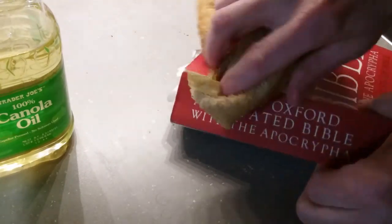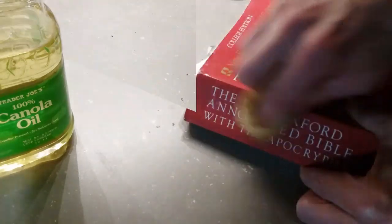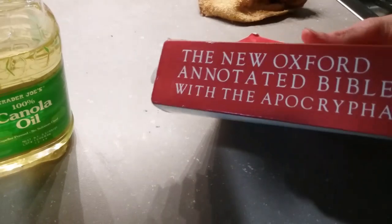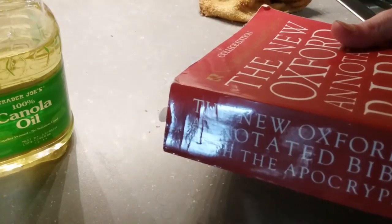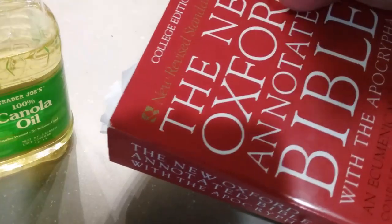Alright, that's pretty good. Then I take a drier side of the cloth and rub that in. As you can see, all that adhesive residue is off the cover — it's nice and smooth on that spine.